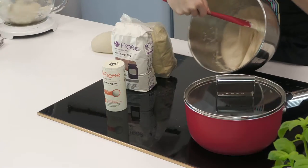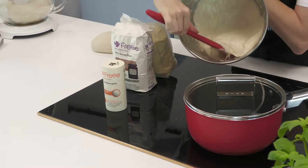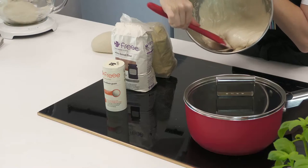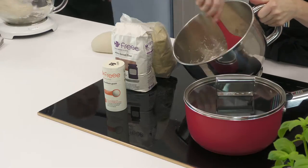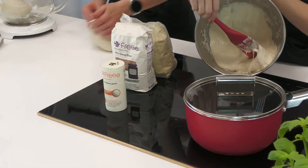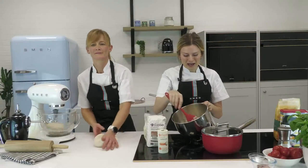The gluten-free dough looks completely different — it's almost like a batter, with quite a large quantity of water mixed in. You don't treat it the same way as normal pizza dough. Instead, you spoon it onto a baking tray and spread it out with a spatula. Bake it at 200°C for about 40 minutes to firm it up into a lovely pizza base, and then you can top it and use it on the pizza stone as you would with a normal pizza.